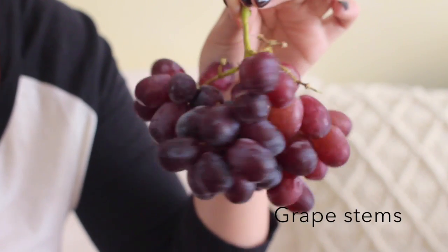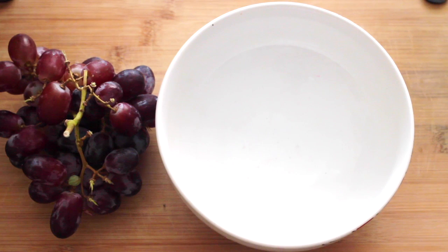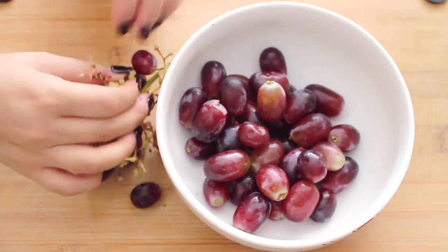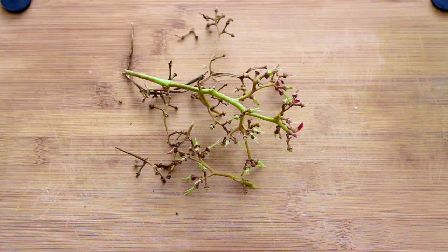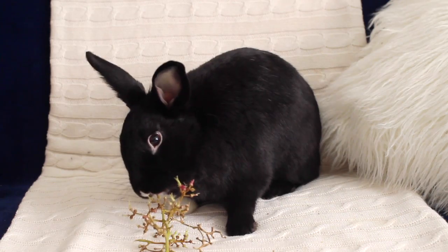Next we have grape stems. If you have any grapes at home — I know I always do — don't throw out those stems when you're done with them, because they make for a great chew toy. Make sure they're seedless grapes. Pick out all the grapes until you're just left with the stems. You can let them dry for a crunchier result, or just give them to your bunny as is. They are grape-flavored, which your bunny is going to love.